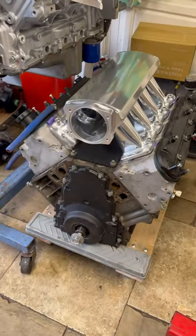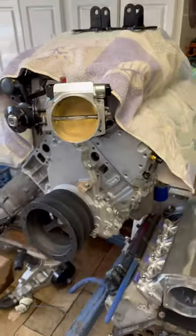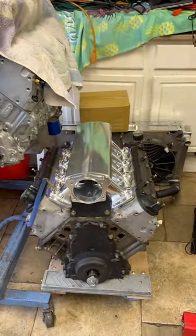That's the 5.3 going in — I'm going to clean it up. So you know how that works, stay tuned, more parts coming up.